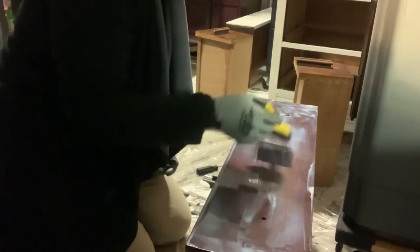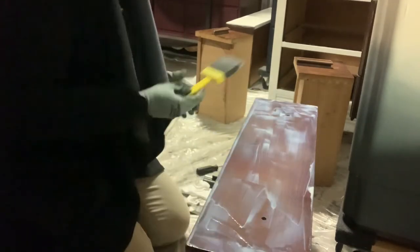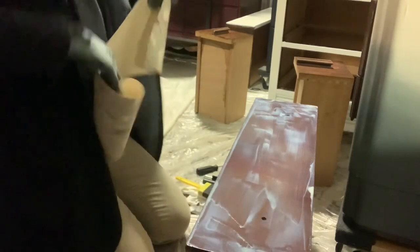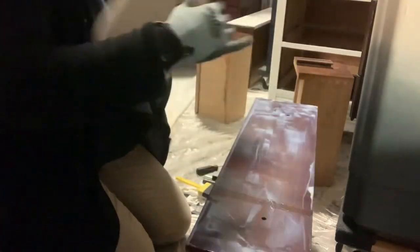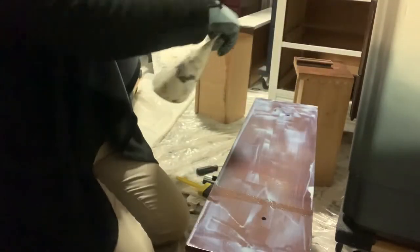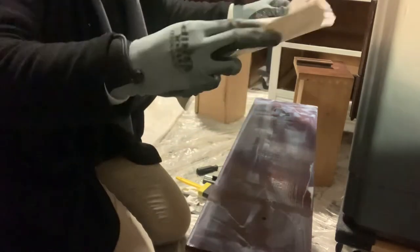Just make sure that you have coverage everywhere, which we do now. We're going to line up the paper as we place it, and then we'll have to wipe it off because I just got poly all over the brayer.